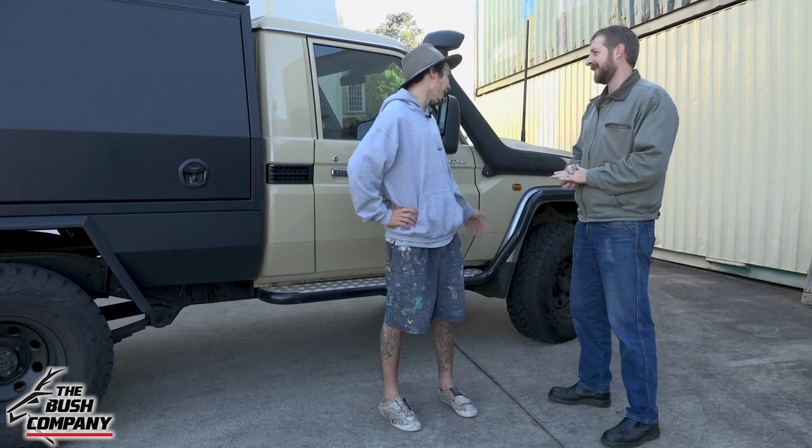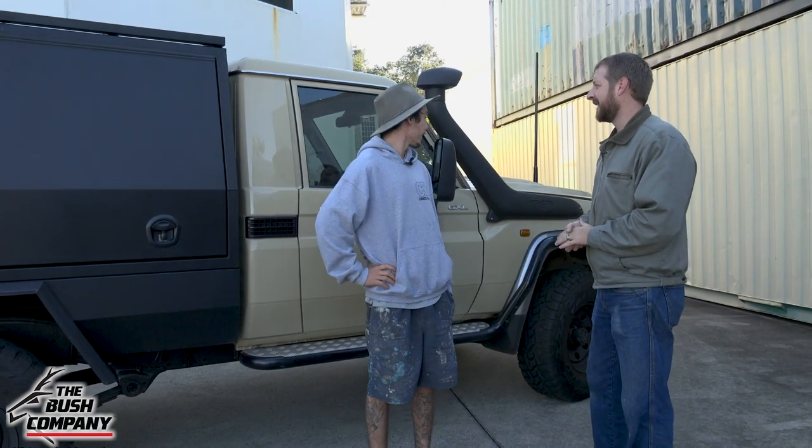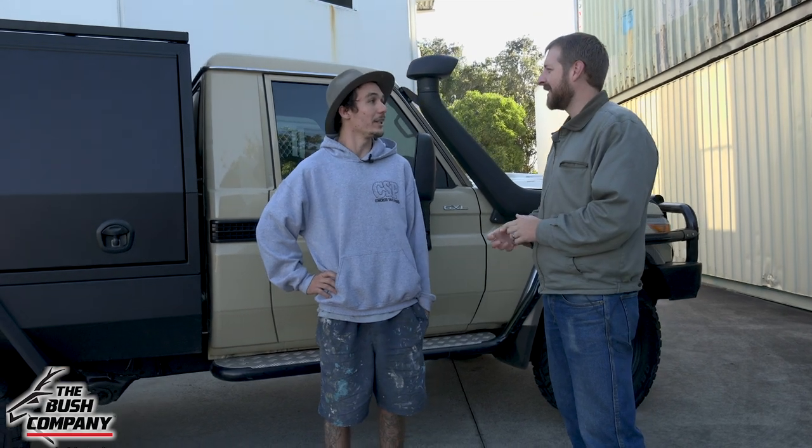I went with a single cab just for the whole work and play thing. And I couldn't have picked a better truck. They're well built, strong, reliable — everything you need really in one vehicle. That's a good old Land Cruiser.